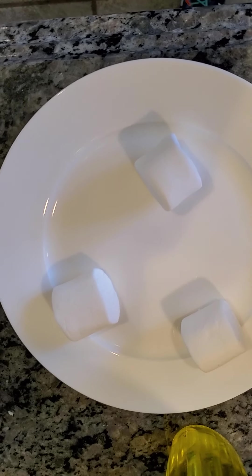What is up guys? Sorry about the lighting — let me just step out of the light there. Today we are going to be trying marshmallows that are spread apart from each other in the microwave.